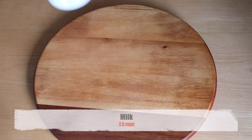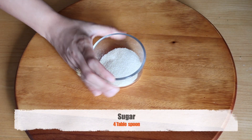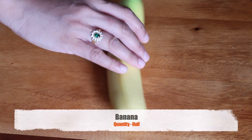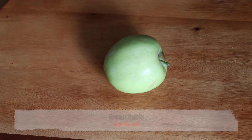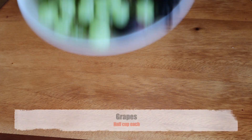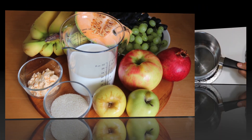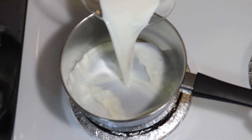A quick look at the ingredients: I have taken two and a half cups of milk, four tablespoons of sugar, two tablespoons of custard powder, banana, apple, green apple, pomegranate, musk melon, and green and black grapes.